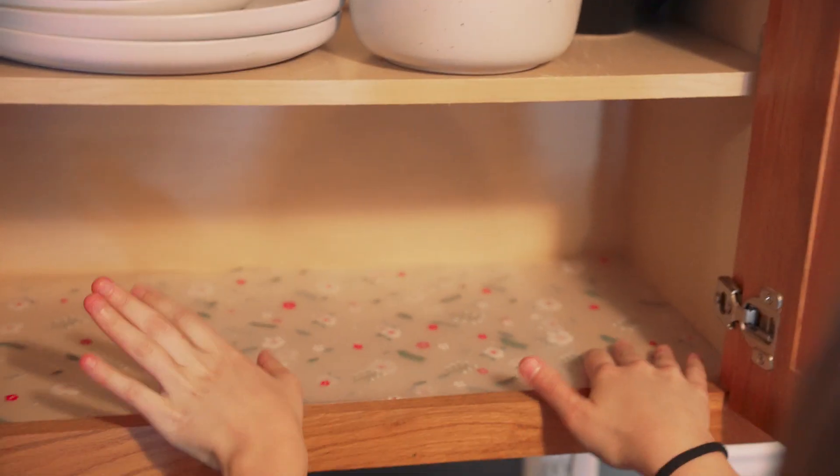You can just take this out, rinse it off, and put it back in and it's perfectly fine.